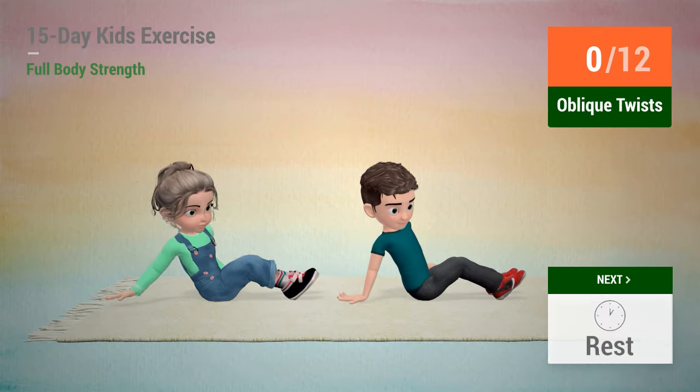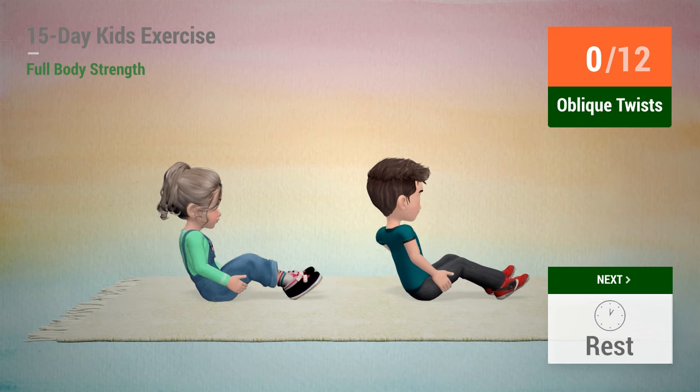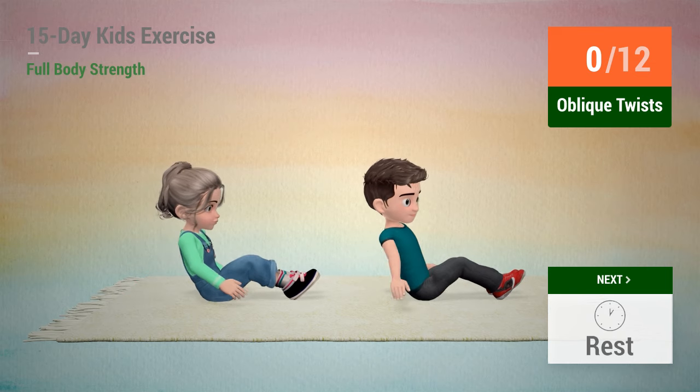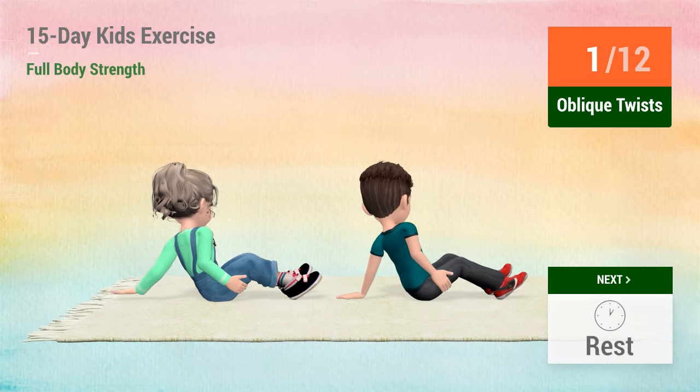Up next, oblique twists. In 5, 4, 3, 2, 1, go! 1, 2,